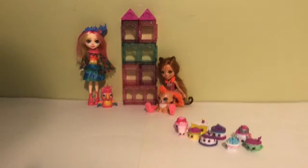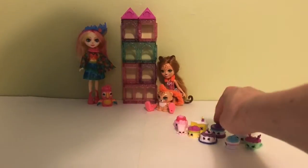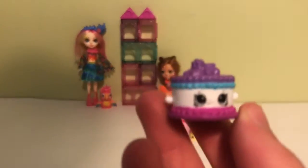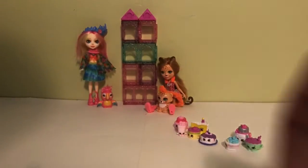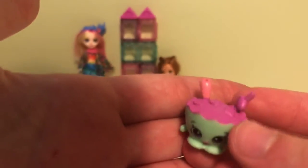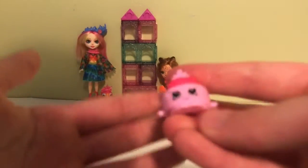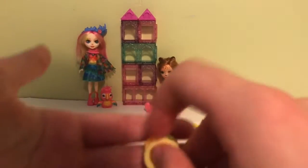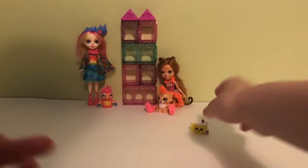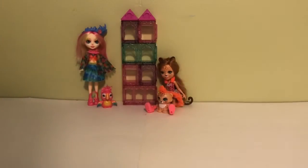Now moving on to the food Shopkins. I think this one is Betty Birthday Cake — it's a Topkins. This Topkins is Dan Pancake. We have Mallory Watermelon Punch, Candy Bowl, Wanda Wedding Cake, Millie Shakes, Queenie Cake, Becky Birthday Cake, and Gracie Birthday Cake — and this one's super cute. So those are my Season 7 Shopkins.